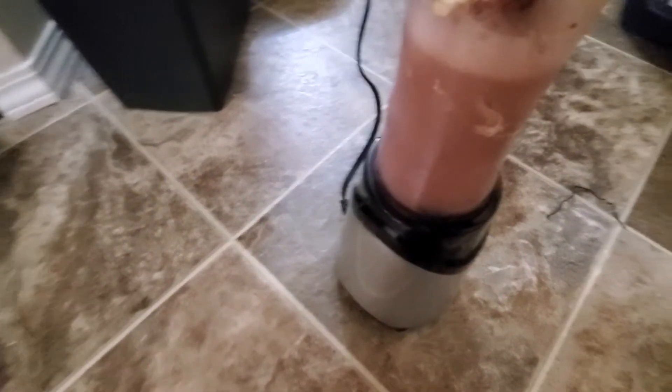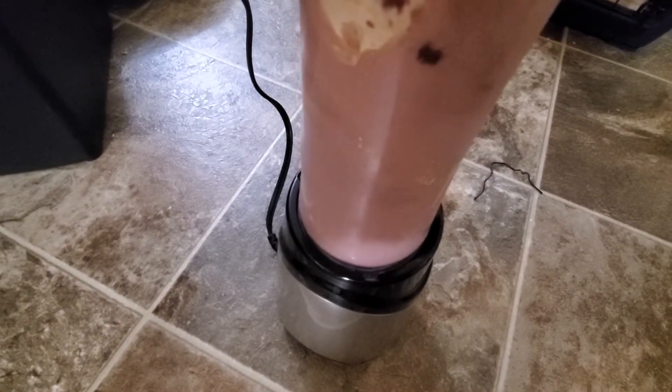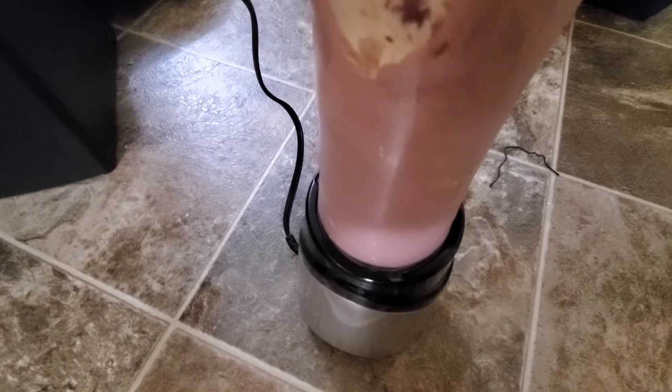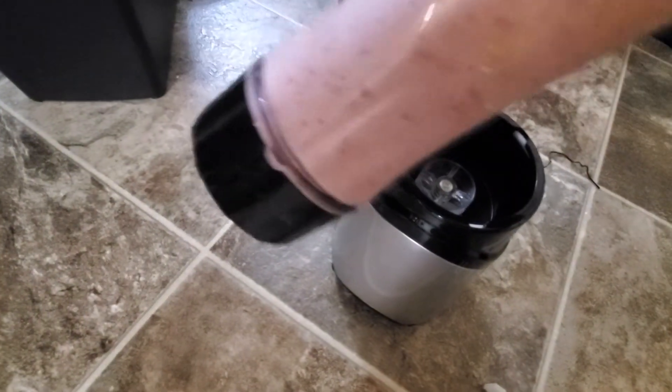I'm gonna get this all set up and actually put something in there. Alright, so the connection — it's actually pretty good. There's a little bit left there, I'm gonna shake it up. And there it is. Let me line it up. Let's do a quick taste of this.